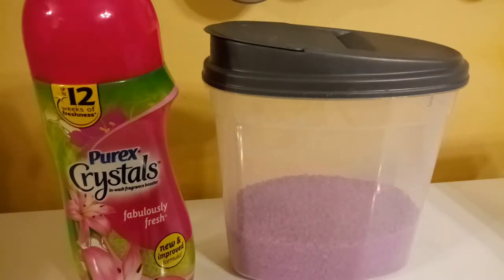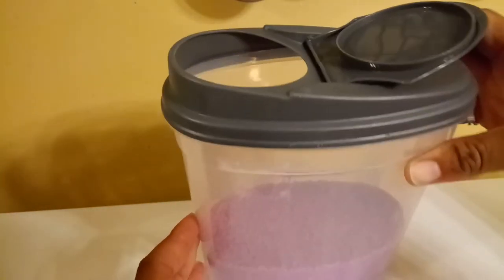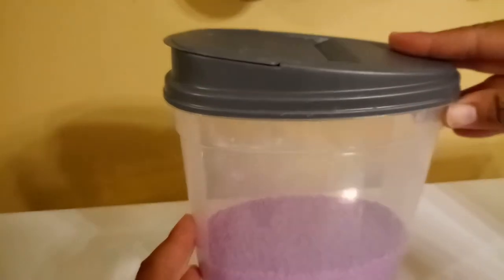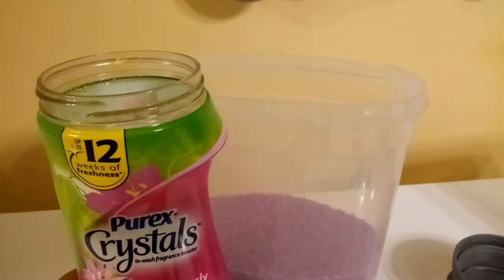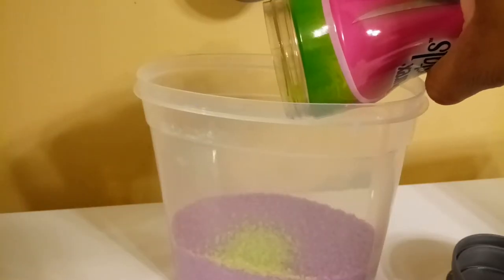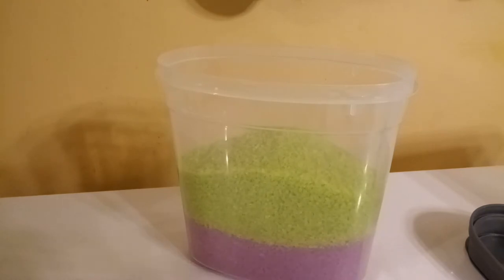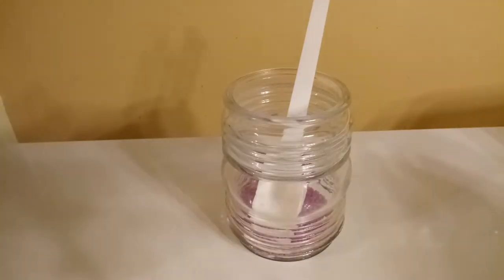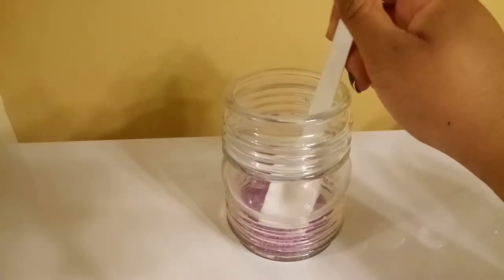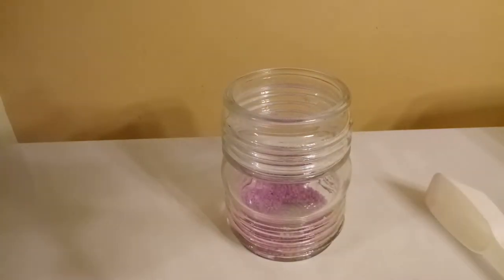I'll transfer the scent beads to the container I keep in my laundry room. This particular container has a little pull-out top with a spout, so I'm able to pour it as I need it. I'm not really concerned that these are two different colors — scent beads are just scent beads. You can see the beads have been transferred from the manufacturer's packaging. This is the container I keep in my laundry room with a little scoop, so as I need it I scoop it out and put it in the load I'm washing. It's gotten low, so it's time to fill up.